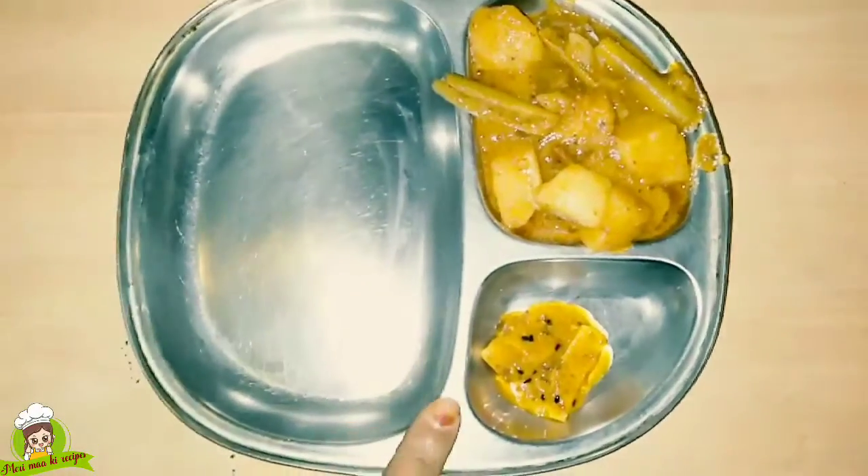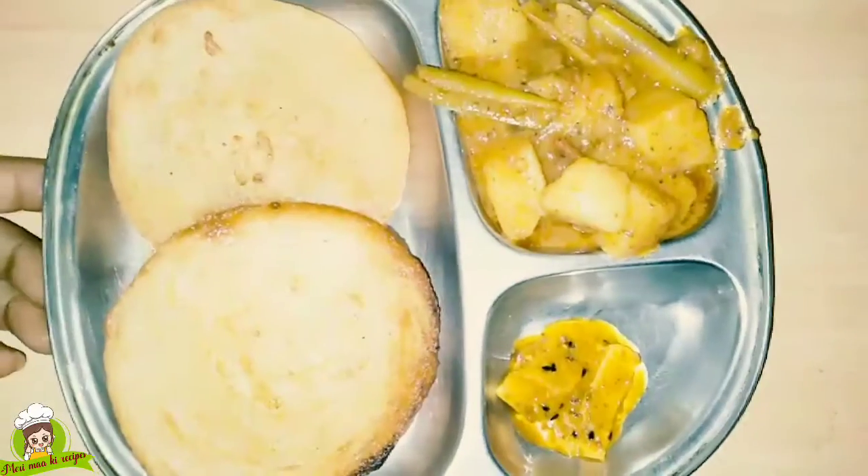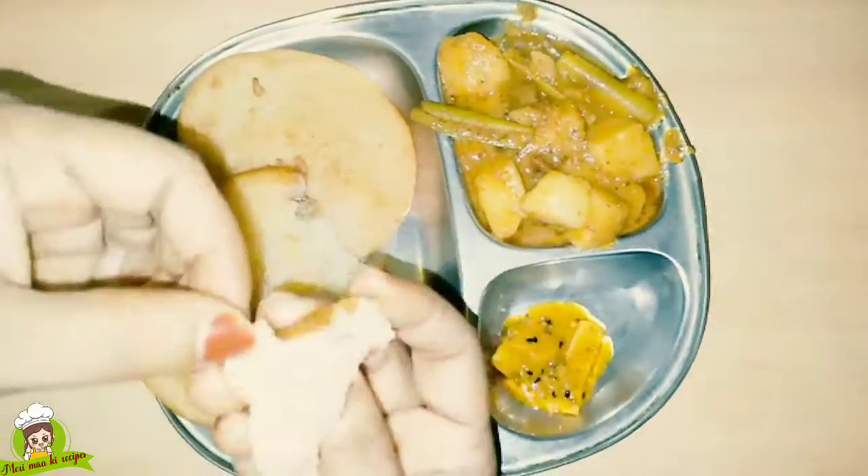Hello friends, I am Rupa from My Mother's Recipe. Today I am going to make Suji's Pua. Many people call it Rawa's Pua. This is very easy to make.